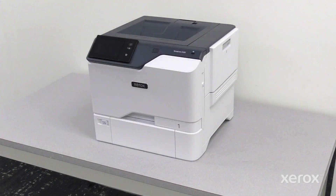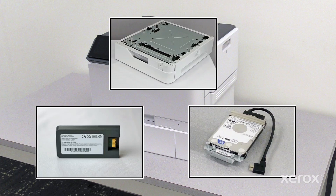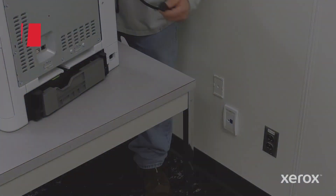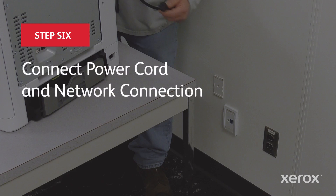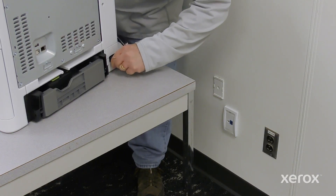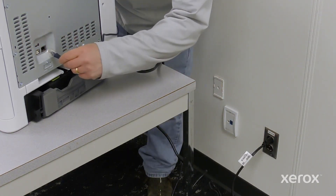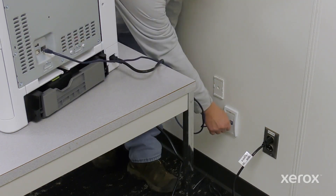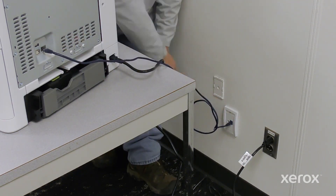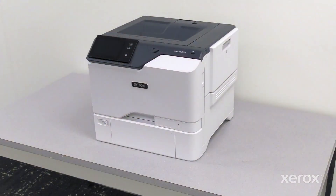If required, install the options such as optional trays, wireless network adapter, or optional hard disk before powering on the printer. Plug in both ends of your power cord. Install the printer network connection. The printer is now ready to power on.